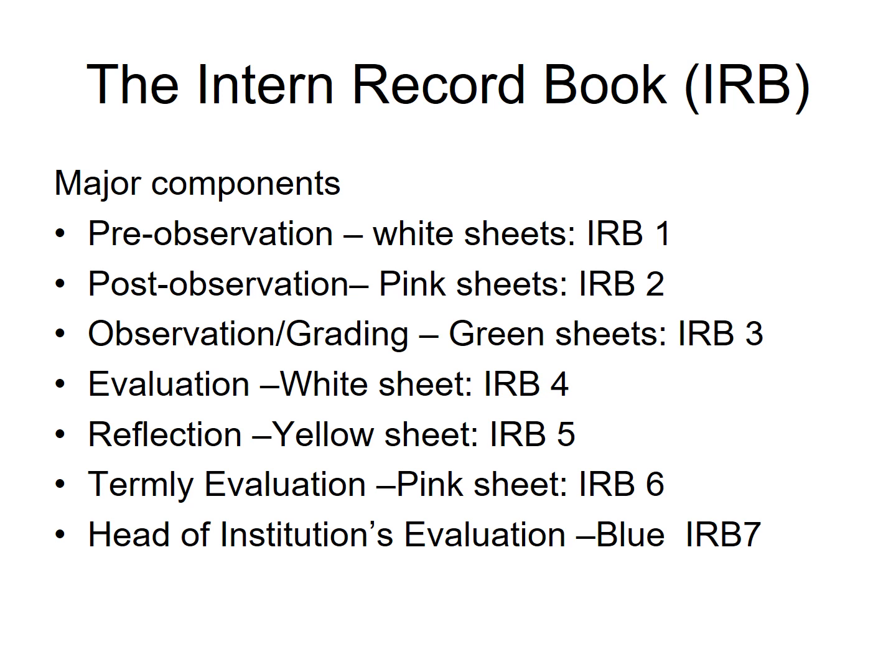The remaining components are Family Evaluation, IRB6, and Head of Institution's Evaluation, IRB7.